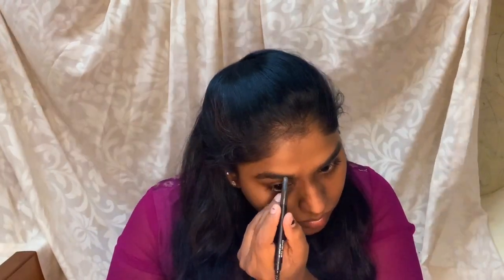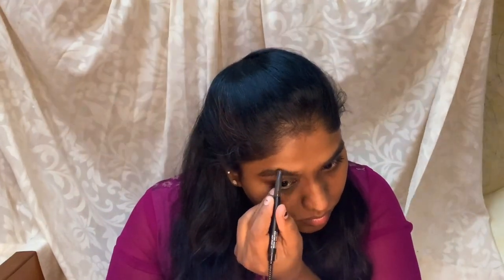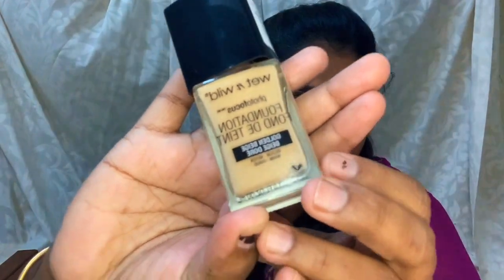I will fill in the eyebrows. Starting from the front, I am drawing and shaping the eyebrows. Right now, I am filling in the eyebrows and that step is finished.